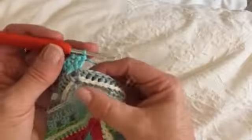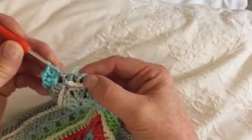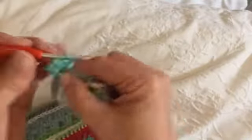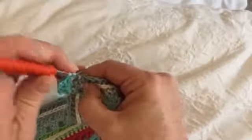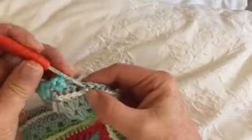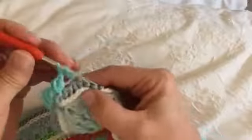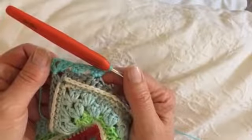We're now going to skip two stitches and do a V-stitch. Skip two — remember your hidden stitch — and a V-stitch. A V-stitch is a double crochet, one chain, and another double crochet in the same place. Skip two, double crochet, one chain, double crochet in the same space. We're going to continue until we have 60 of these V-stitches along this side.